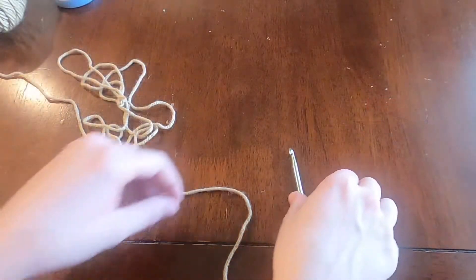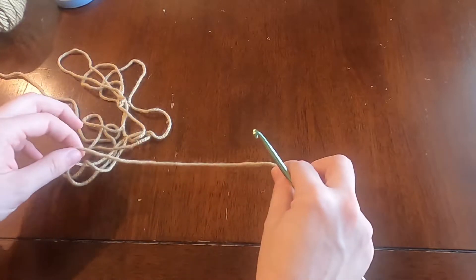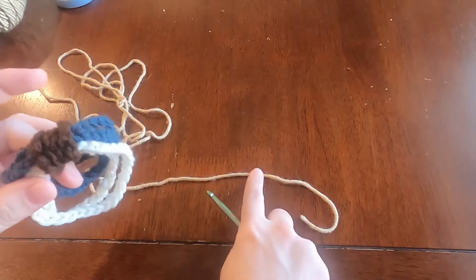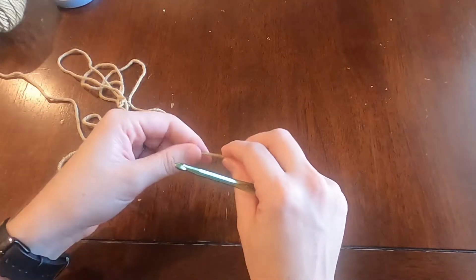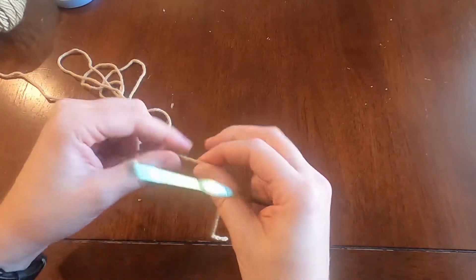I'm going to show you how to do this bracelet with the chain wrapped around it, all in one color just to make it easier to follow. I'm using that size I-9 5.5 millimeter hook and a weight four yarn. The first step to crocheting for any project is getting the yarn onto your hook — to do that, you're going to make a slip knot.